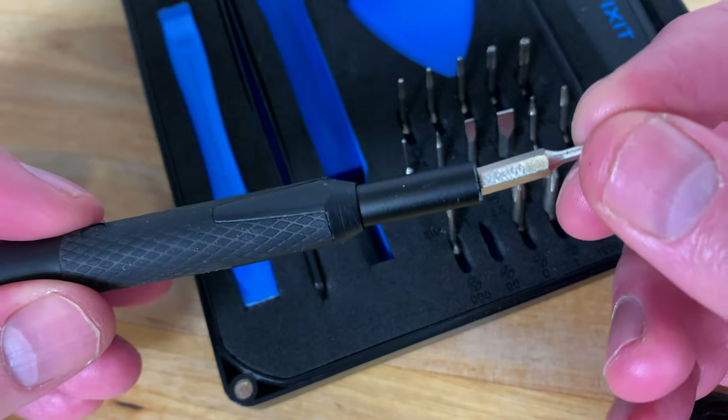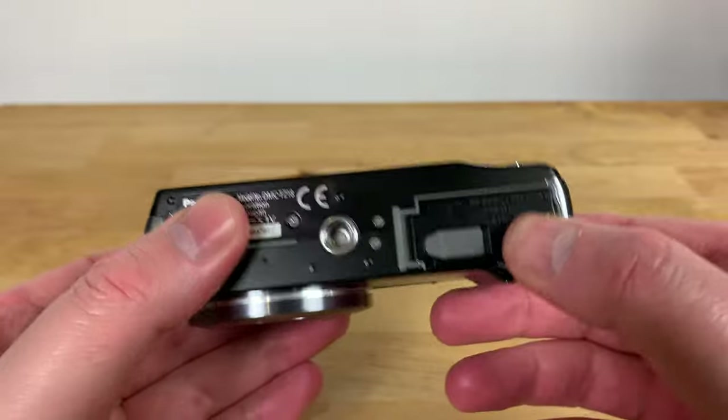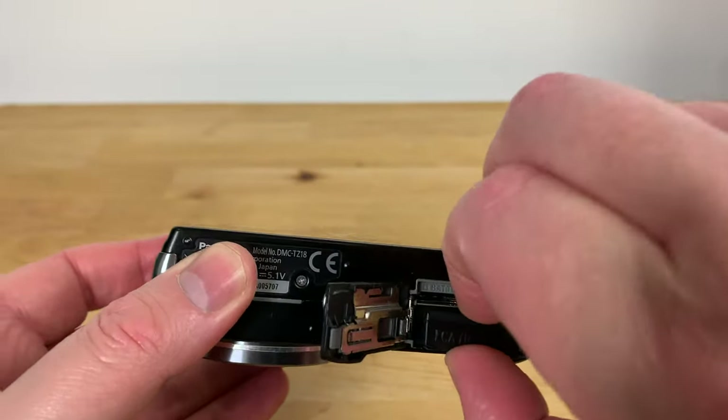First you'll need a size double zero Phillips head screwdriver. Before starting, make sure that the camera is powered off and remove the memory card and the battery.